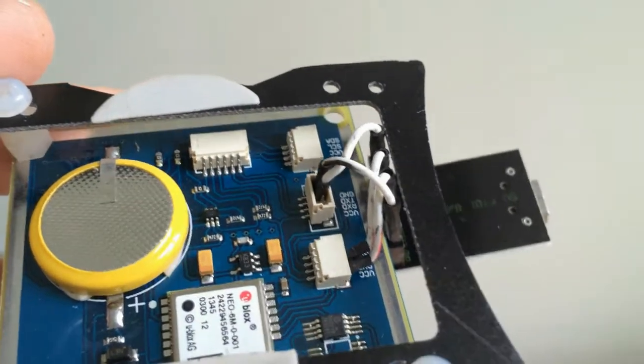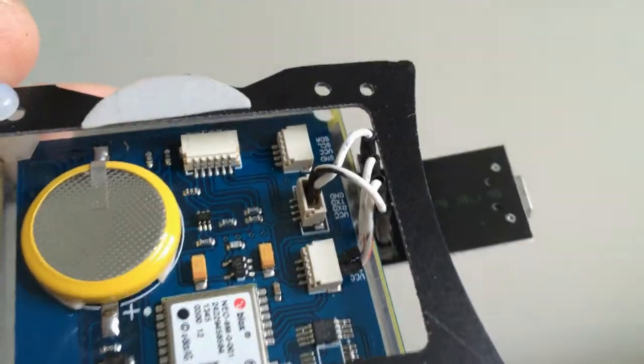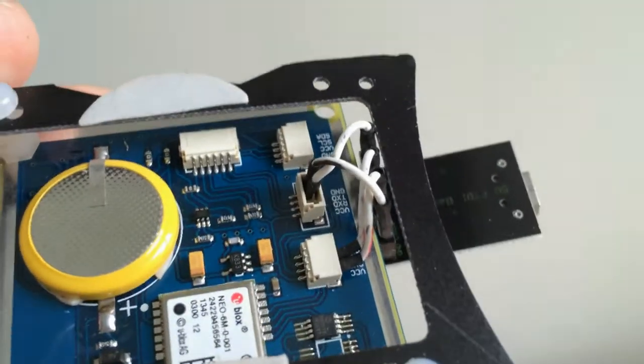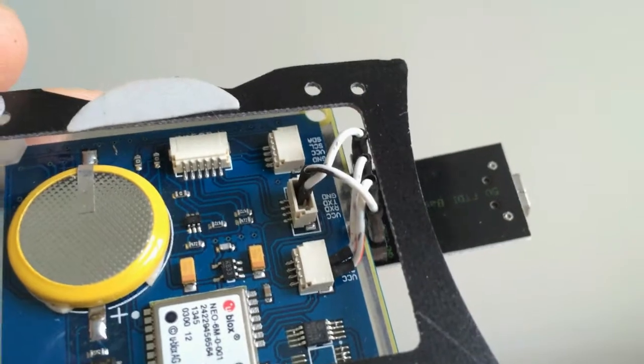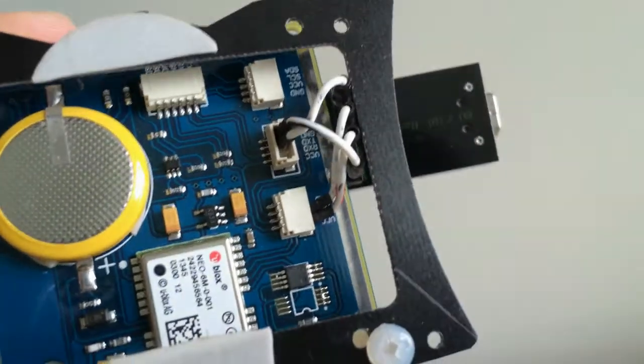Now I have hooked up the FTDI programmer to the GPS. The connections are VCC to VCC, GND to GND, TX to RX, and RX to TX.